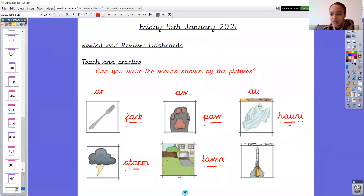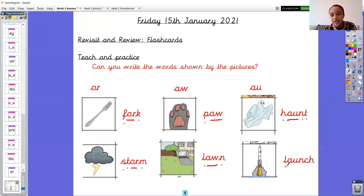And finally, what do you think this rocket is doing? Launching. So the word is launch. L-au-n-ch. Launch. Two digraphs in that word. Let me put my sound buttons on. L-au-n-ch. Launch. Well done. Give me your phonics fingers one last time. Ready? One, two, three. L-au-n-ch. Launch. Superstars.